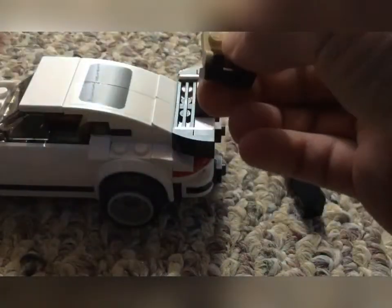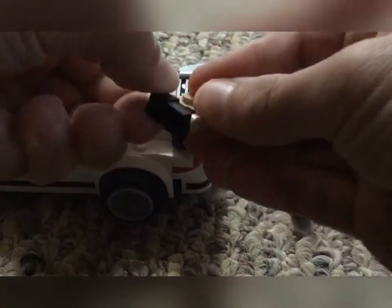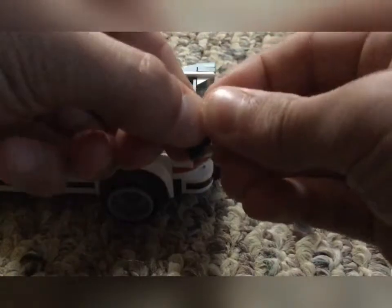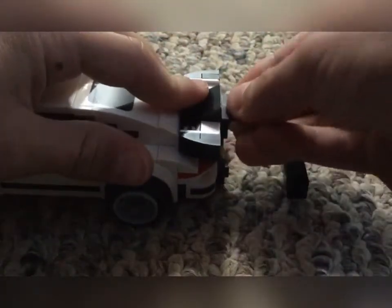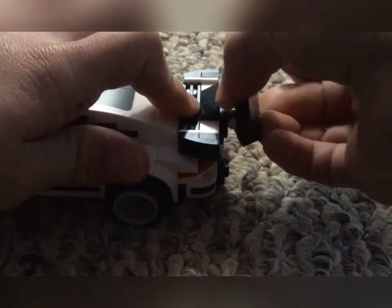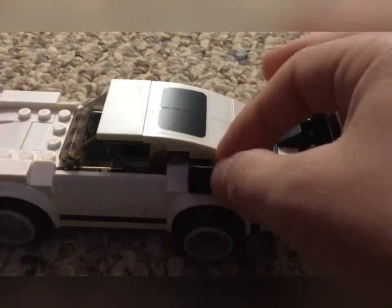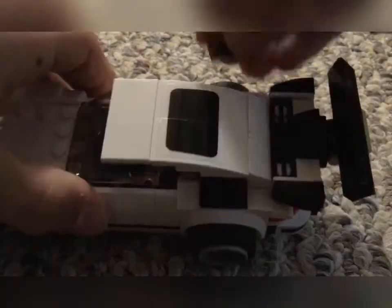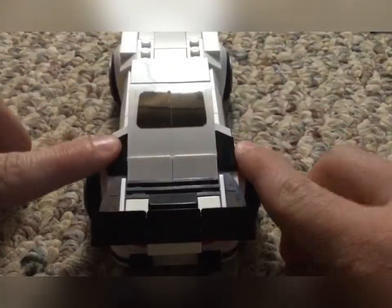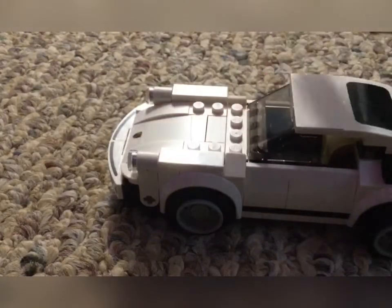I've already built the pieces I need to upgrade the rest of the car. I have these two little clip pieces on this bar piece. I'm going to put it right there and then put the original spoiler part right there, so now I can switch it up and down — and there's our spoiler. For no reason at all I'm going to put more slanted pieces on the sides; there's no reason for these but I just thought they made it look a little cooler.